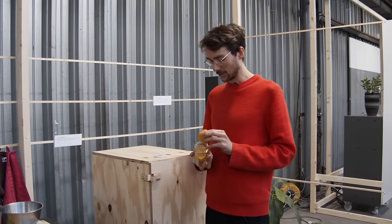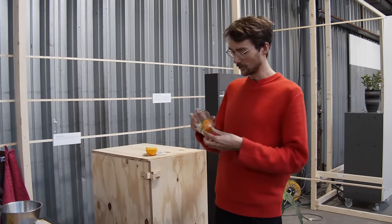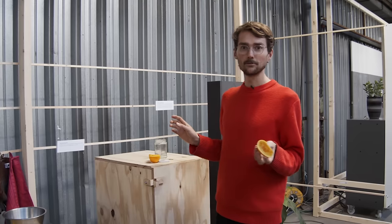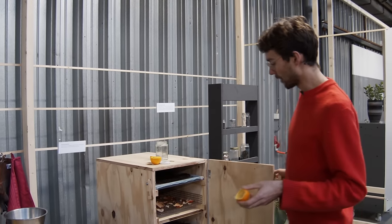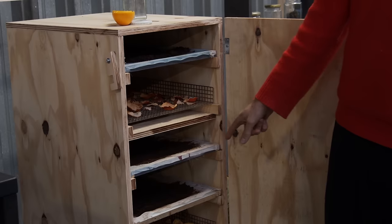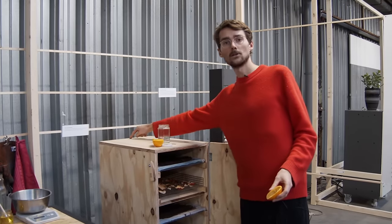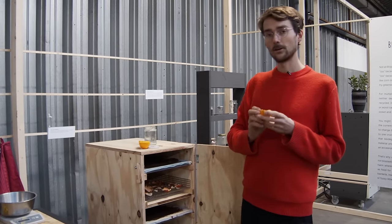We got some orange peels that someone probably made a fresh orange juice with this morning. Now we need to dry them so they don't get moldy or get eaten by flies. For that we have our dehydrator — it's a very basic thing, a wooden box that has a little heating element in the bottom and a ventilation on the top.